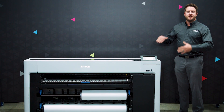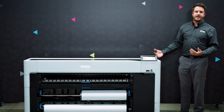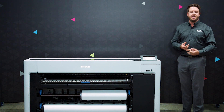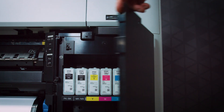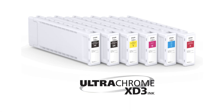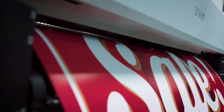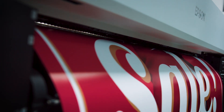This new printer line features a brand new six-color ink set of all pigment inks, which makes them water, smudge, and fade resistant. This brand new ink set includes cyan, magenta, white, matte black, photo black, and a new red ink. These cartridges are available in 110, 300 milliliter, or 700 milliliter sizes that can be mixed and matched depending on how much you use of each ink color.